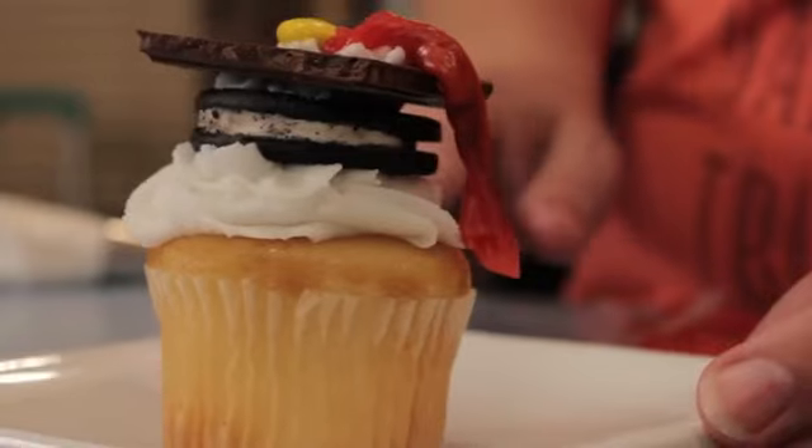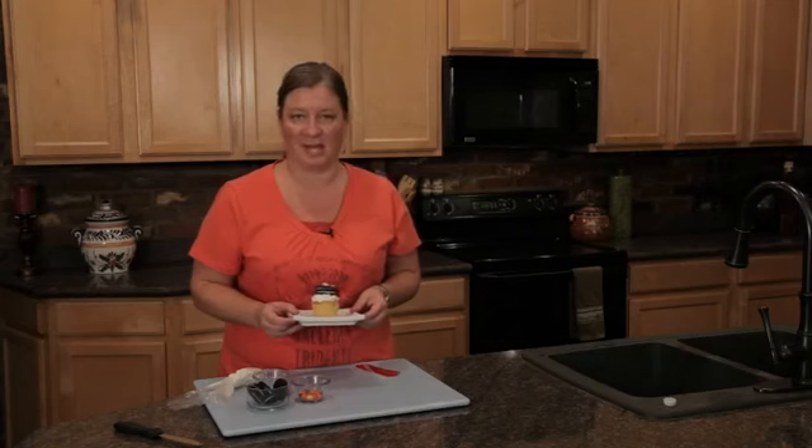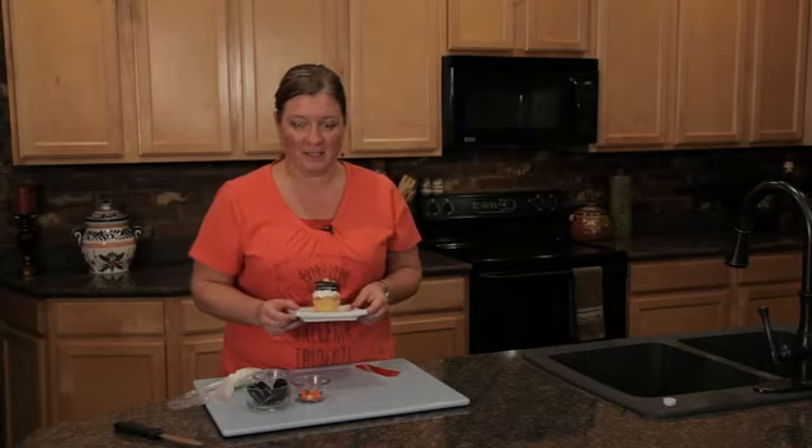And here you go — cute graduation cupcakes with a little cap on top. Thanks for joining me. For more information about me please click on my bio. Thanks.